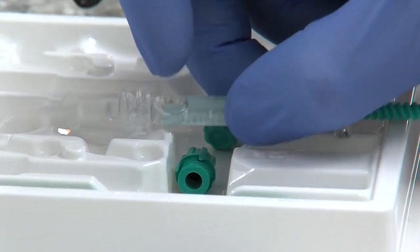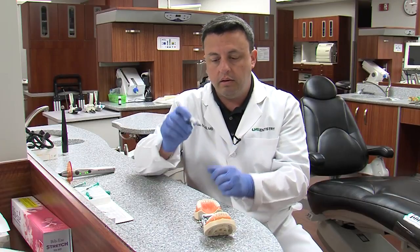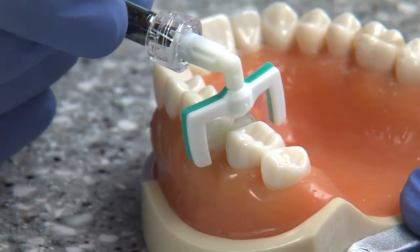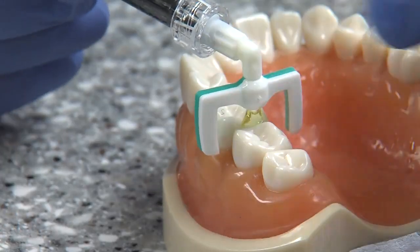The resin comes in the same type of system — a little applicator that can go in between teeth. We'll slide it in and squeeze the resin out. After three minutes, we'll remove this and light cure it.